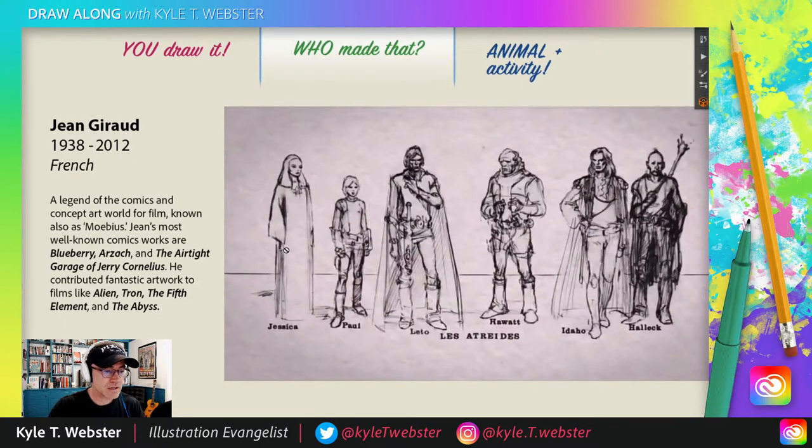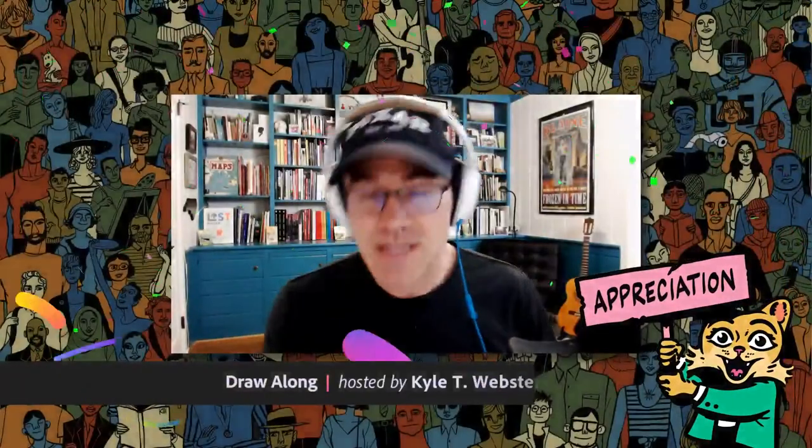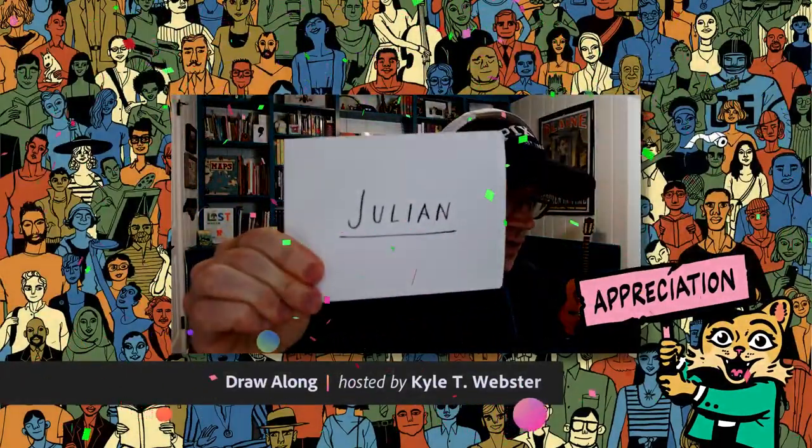Check him out, look him up — quite the legendary figure, and what a draughtsperson, truly amazing. And there you go — that was 'Who Made That?' We got time for this today. You know what that alarm means — it is time for Appreciation Station, folks. And today we are appreciating Julian.